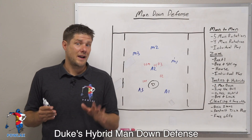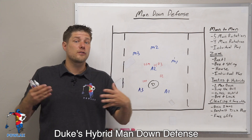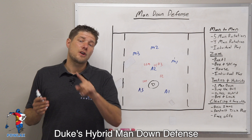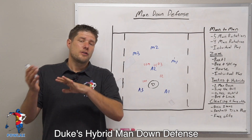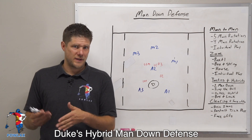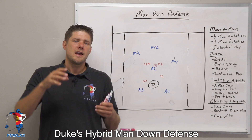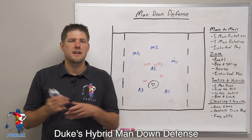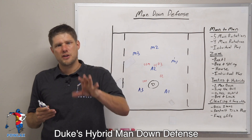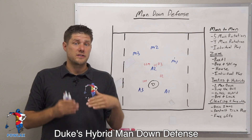Duke's hybrid man down defense combines a five-man rotation on perimeter passes and then zones in whatever formation the players are in if an offensive player decides to carry from one position to another. The reason why we would use any type of hybrid man down defense is because as an offense sees how a defense is reacting, they're starting to think about where they're going to find their looks.